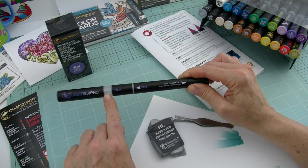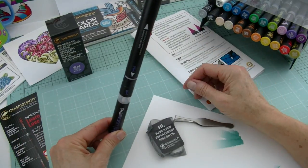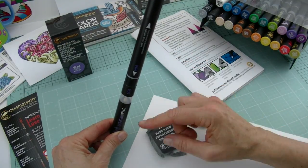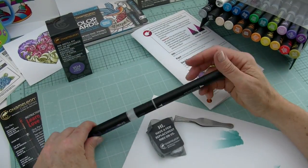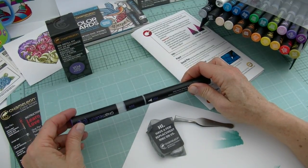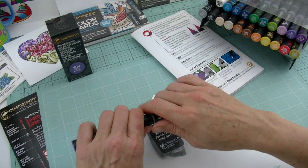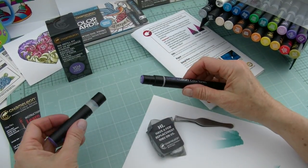The mixing chamber nib — the only time you're really going to replace that one is if you happen to be spending a lot of time fusing the wrong way, or leaving it engaged in a fused position and you've damaged your mixing chamber nib. Most of the time other than that, you probably don't need to replace your mixing chamber nib, although I will cover that for you.